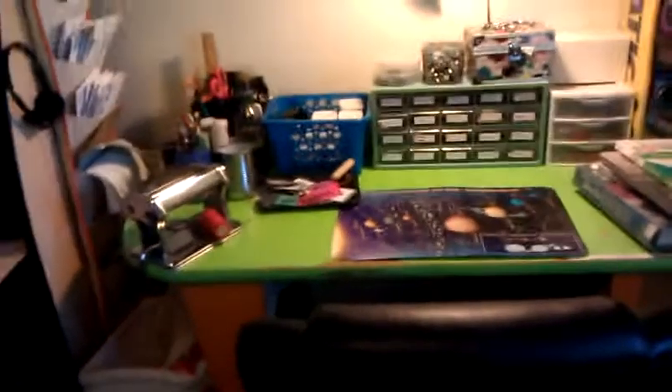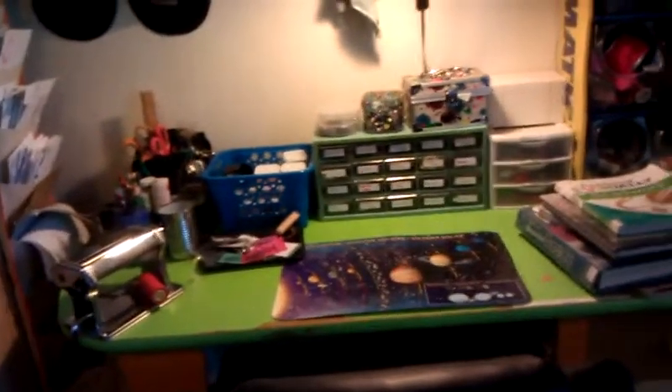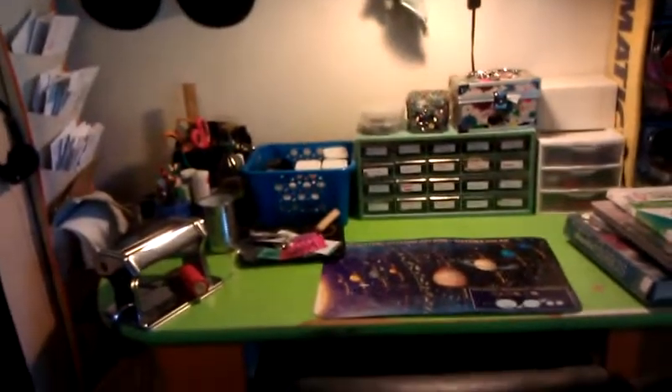Hey everybody, I wanted to do a craft update. I've moved everything around in my room and I think I like this setup a lot better than what I have been doing. So let me just show you around.